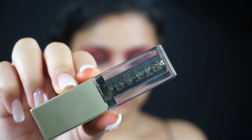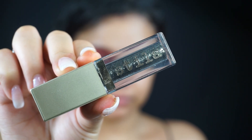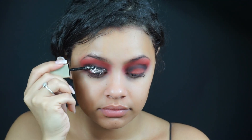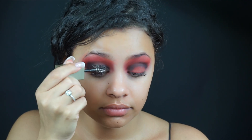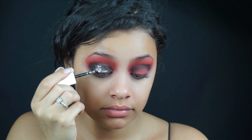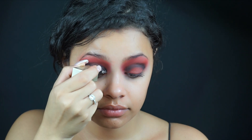I'm now going in with my Stila Liquid Eyeshadow in the color Molten Midnight, and this is a very sparkly wet type of eyeshadow that then dries and looks like glitter — I love it. This is kind of a black silver glitter and I'm just applying this on my eyelids.